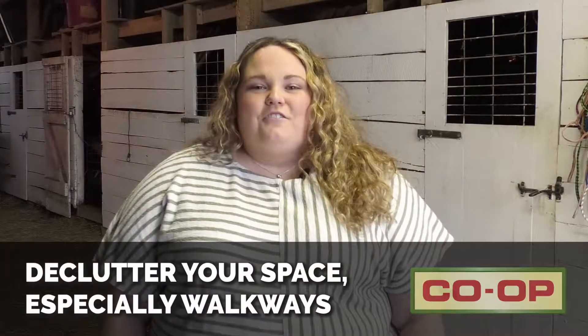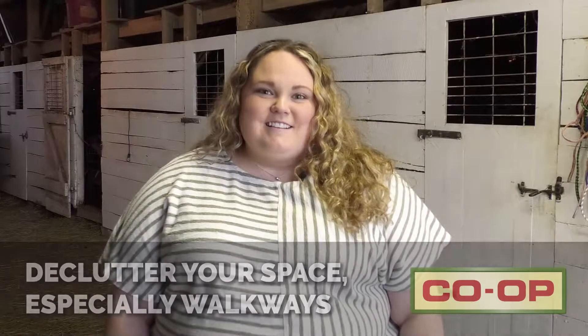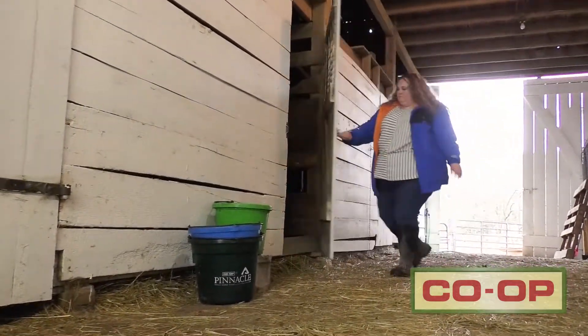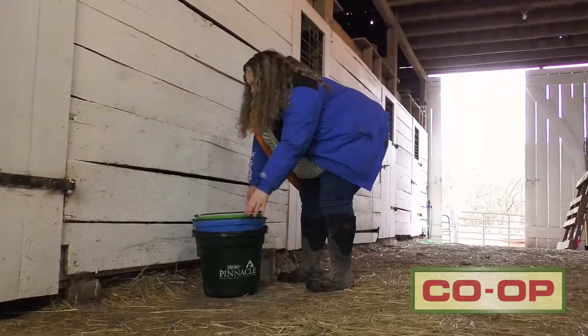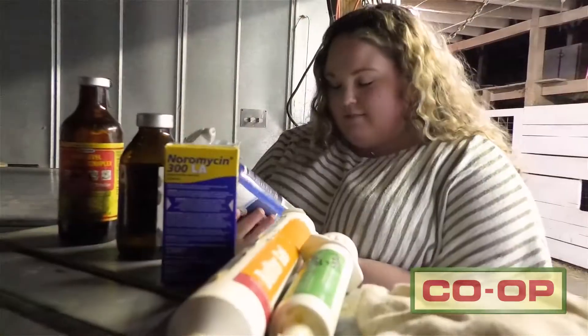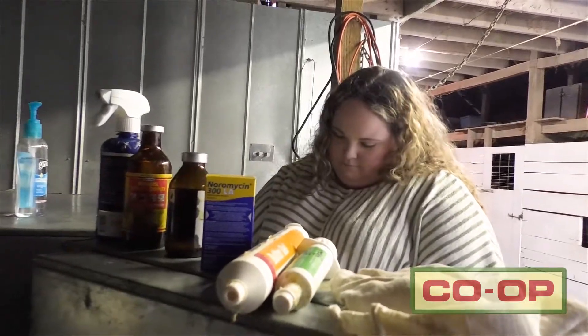Second, declutter your space. During the winter, the barn hallway and aisles can get really cluttered with tools and other supplies. Take this time during spring cleaning to declutter and organize. Find a low traffic area and put things away in an orderly fashion to keep things tidy and organized. Also, go through your medicine cabinet and properly dispose of any expired medications.